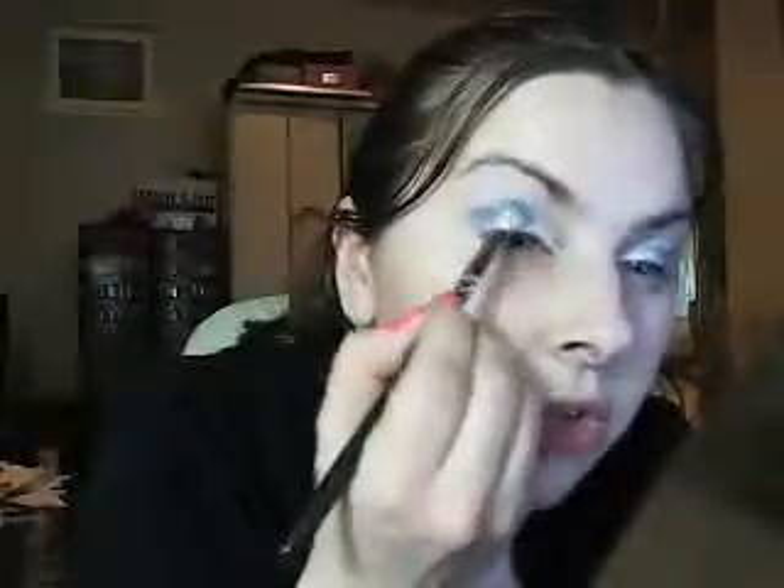Once you have that, we're going to take a dark blue — this one's a matte color, but any dark blue will do, matte or shimmery, it doesn't matter. Use the same brush since you've only had a light color on it — it won't affect it. Just take a dark blue gently, as it's dark, and apply it slightly to the outer corner of the crease. Blend it in with the white and the silver. You don't want this to be too much, just subtle.